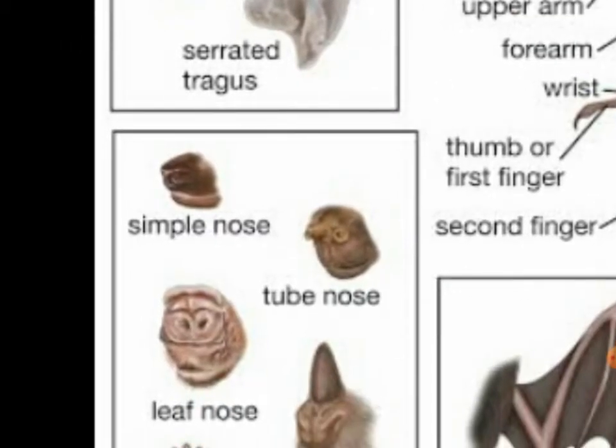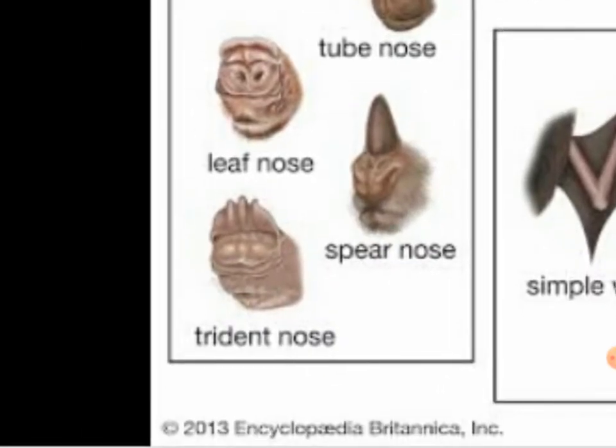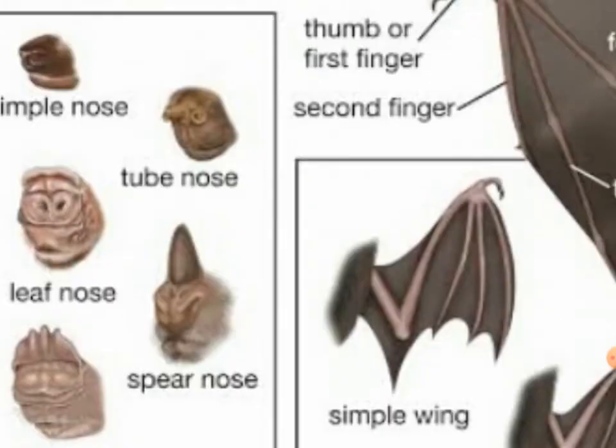Simple nose. Tube nose. Leaf nose. Toast ear nose. Spear nose — they have those sharp spears, that's why it's called a spear nose. Tree dent nose — I don't know how to explain that — tree dent nose.